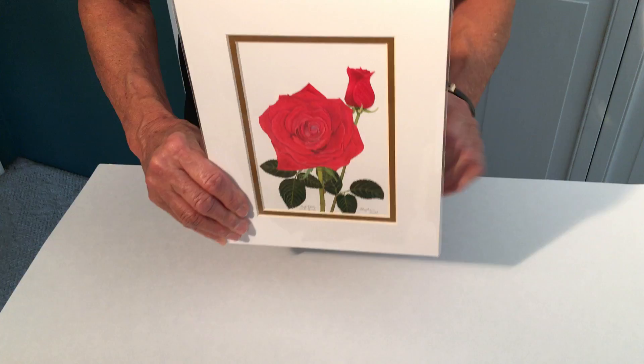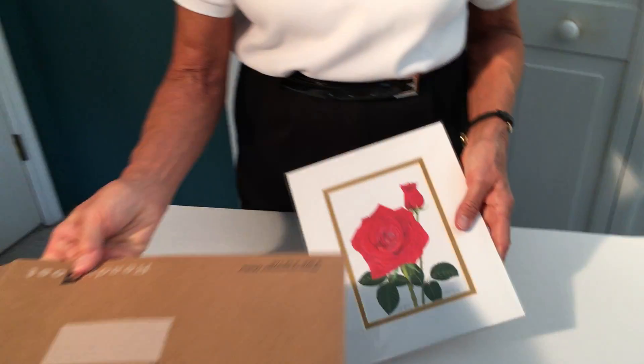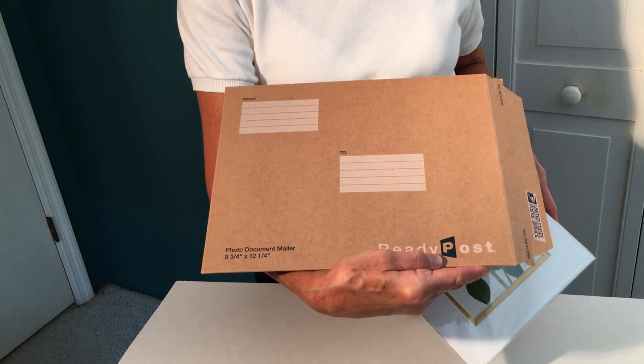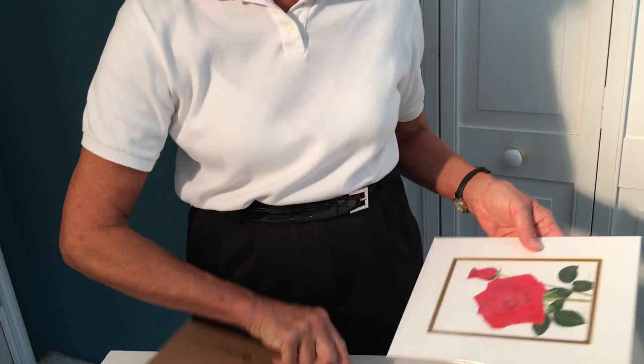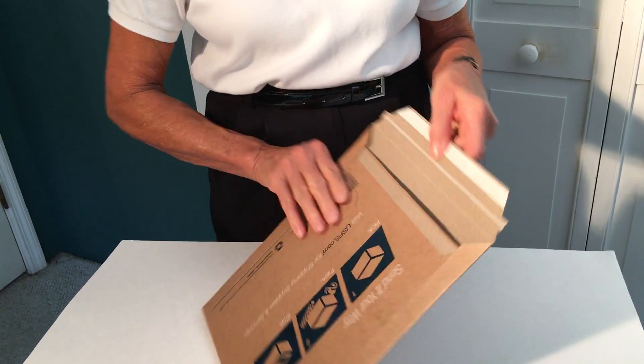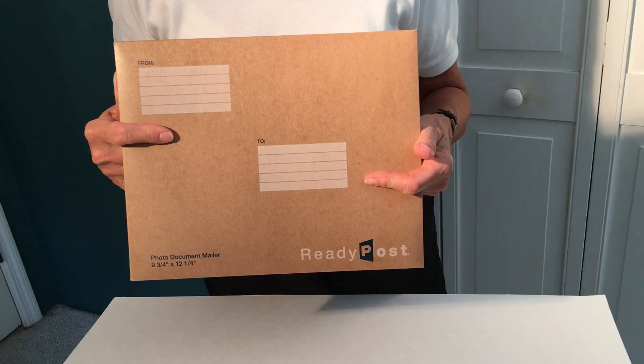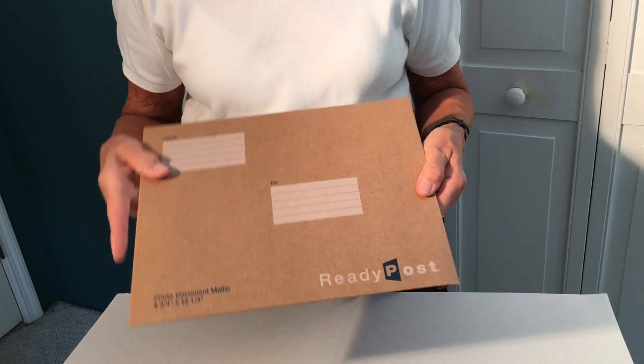It is easy to mail. It will fit into a U.S. Post Office Ready Post photo document mailer. This solves the problem of how you get it there if you decide to give it as a gift.